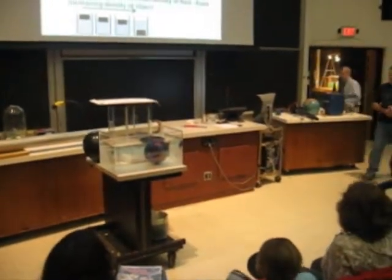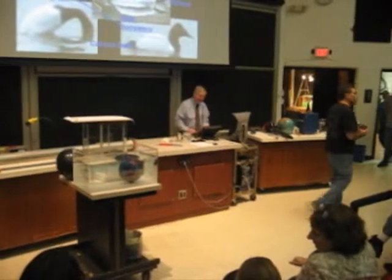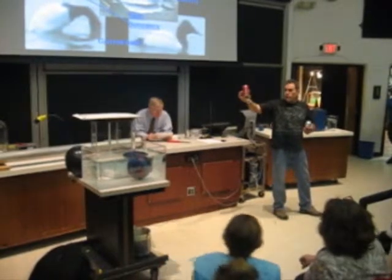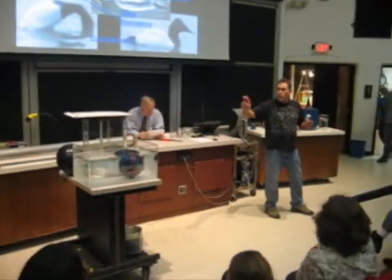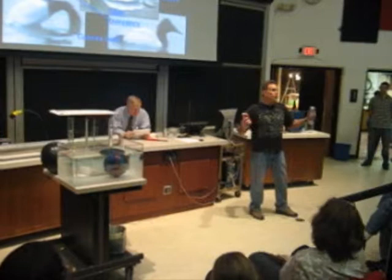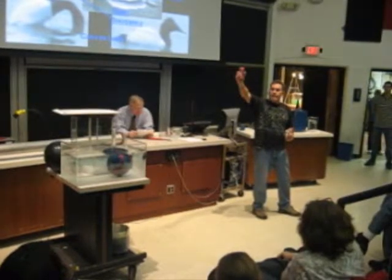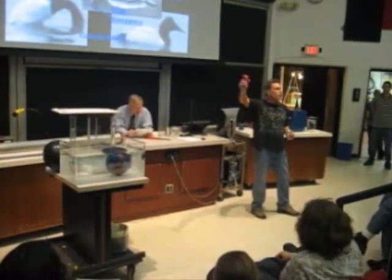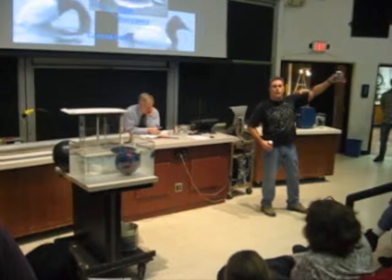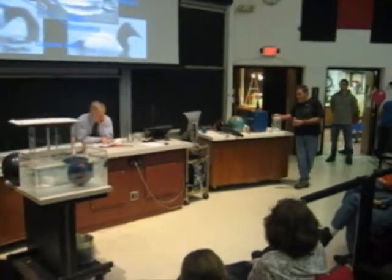Dave's going to do a couple of demonstrations on this. We have a little quiz. What is this? What kind of soda is this? Regular soda. And this one? Diet soda. Now, my question to you as scientists — because you're all scientists — which one sinks and which one floats? I hear different answers. What do scientists do? Experiment. So let's do the actual experiment. What we have here is a water bath so we can do this experiment.